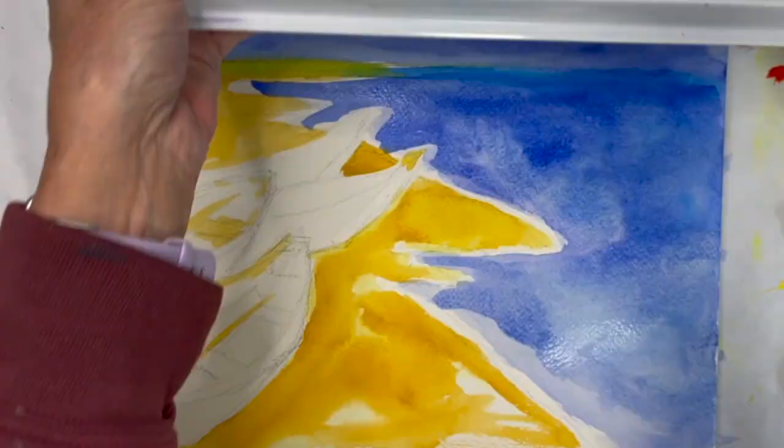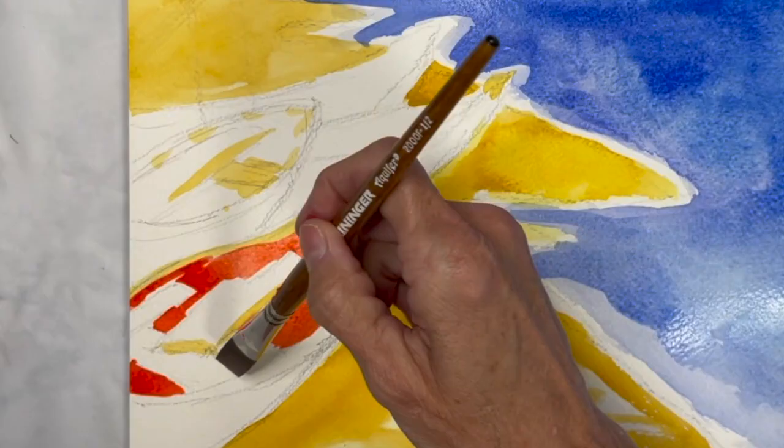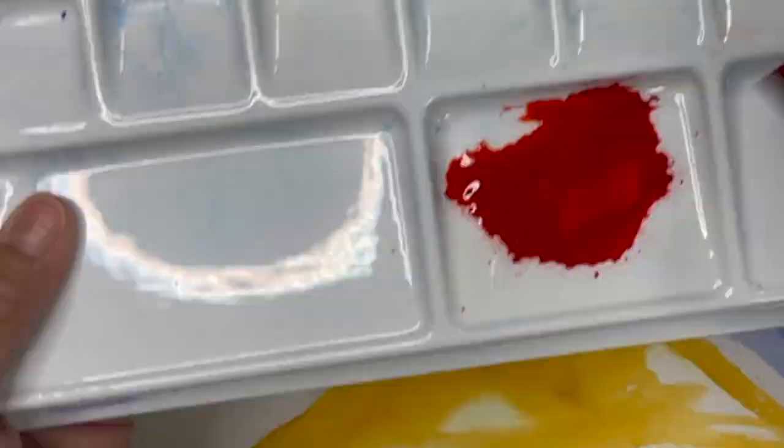I used pure red, greens, blues, and yellows in the boats. Using a flat brush can help to give you a sharper edge in some of these areas.